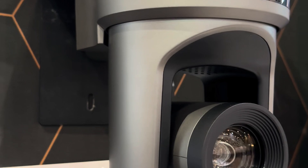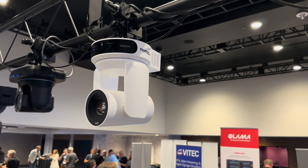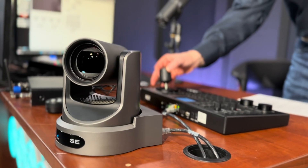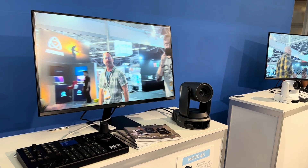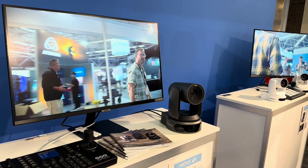A 30x optical zoom camera can zoom in up to 75 feet away and capture a pastor head and shoulders. These cameras do have auto tracking capabilities, so we can automatically follow the pastor — one shot for wide angles or different things like the choir, and then one camera specifically tracking the pastor.